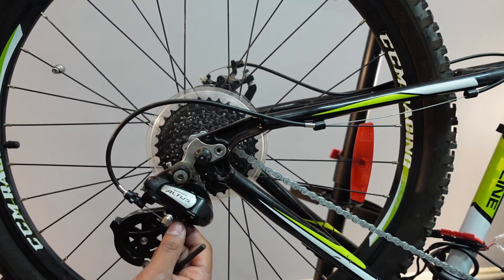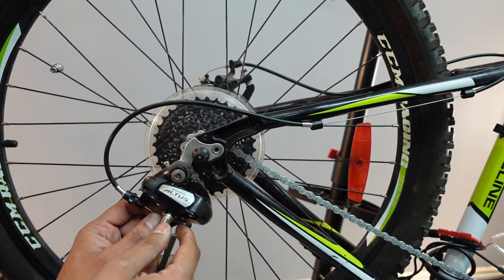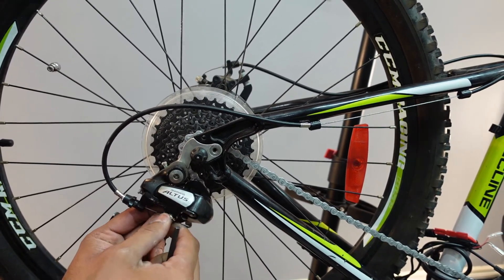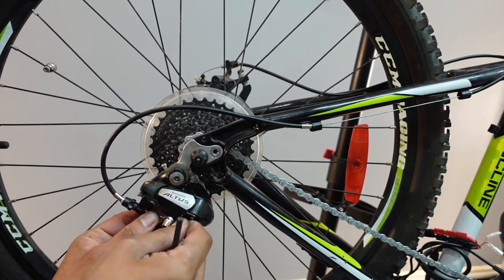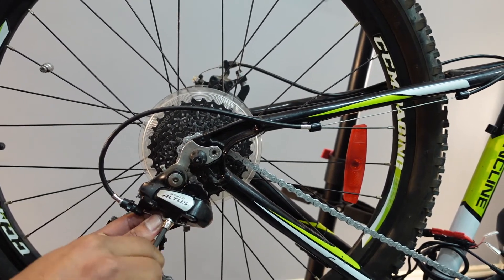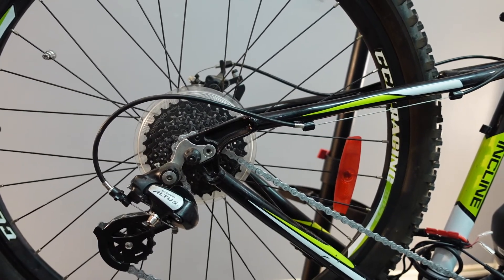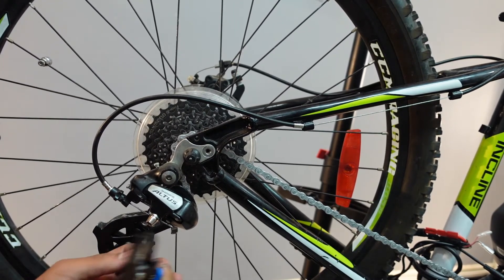The next step is to attach the shifter cable back to the derailleur. Fairly simple — just gotta make sure it's tight. Put a crimp on at the end.